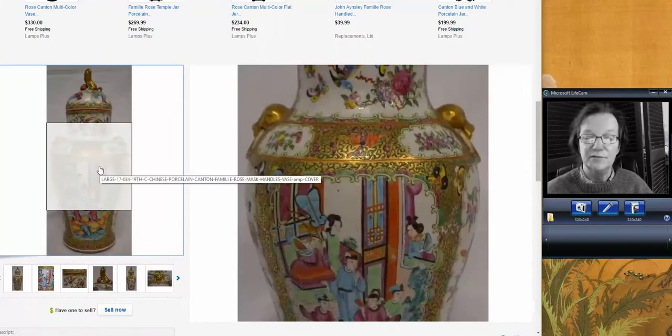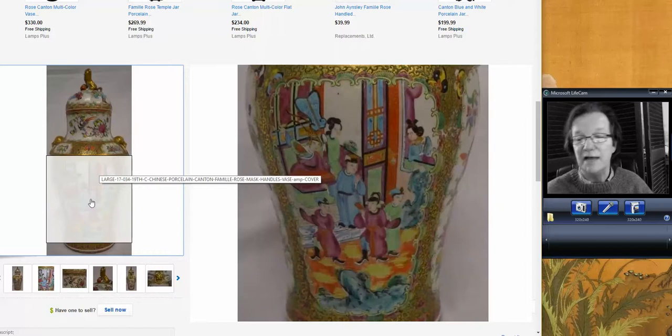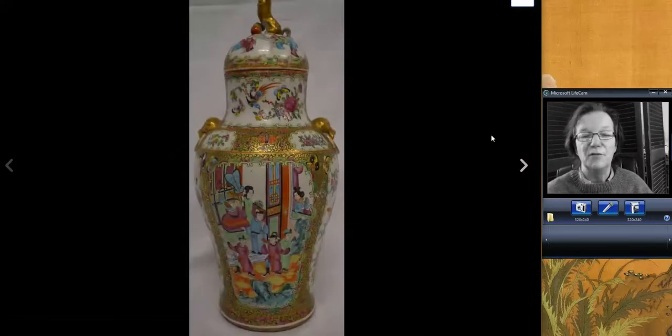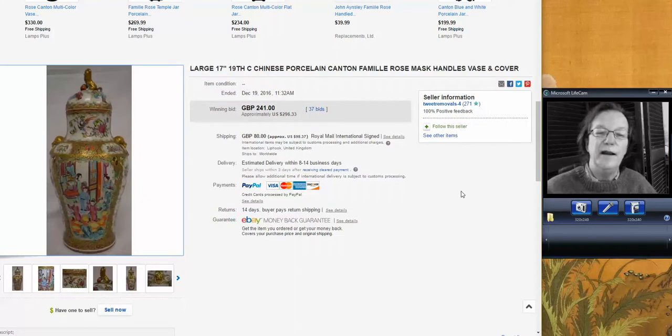This was a big rose mandarin and rose medallion covered vase. Most in this style are 12 to 14 inches typically — this one was 17 inches tall and still had the lid. Mask handles on the shoulders. The lid had been repaired, which isn't unusual. Often the lids are long gone. Funny thing — if the seller hadn't put the lid on it, it probably would have brought more money. There's this weird aversion to anything that's ever been repaired. It only went for $296 — a big piece of 1800s porcelain for that kind of money. Very good buy.